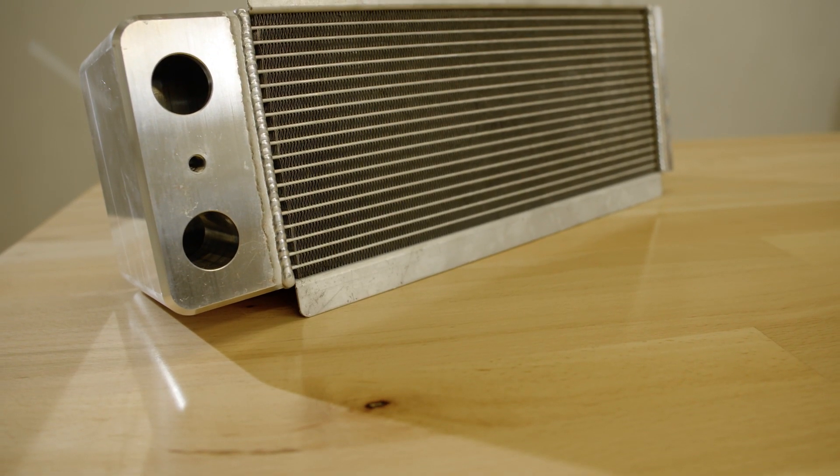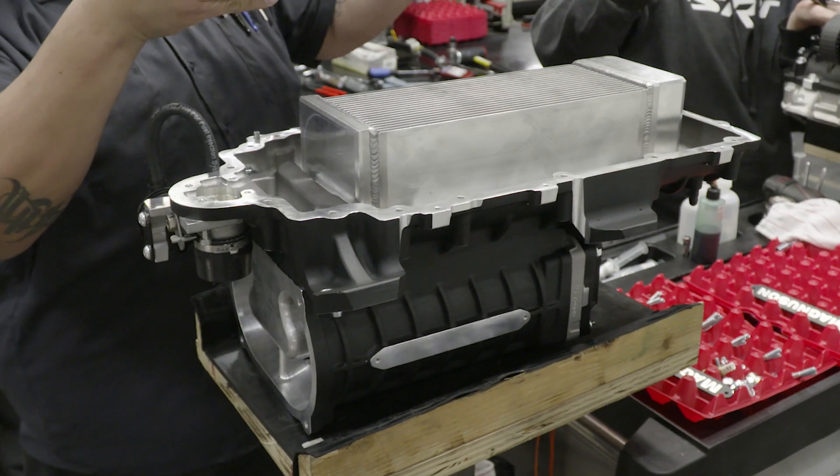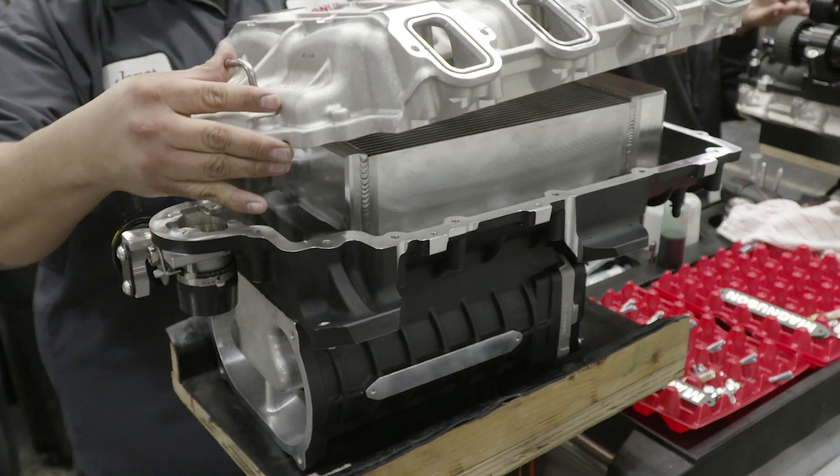The high flow charge air cooler has massive one inch coolant ports to reduce restrictions, allowing maximum coolant flow with extremely high cooling efficiency.